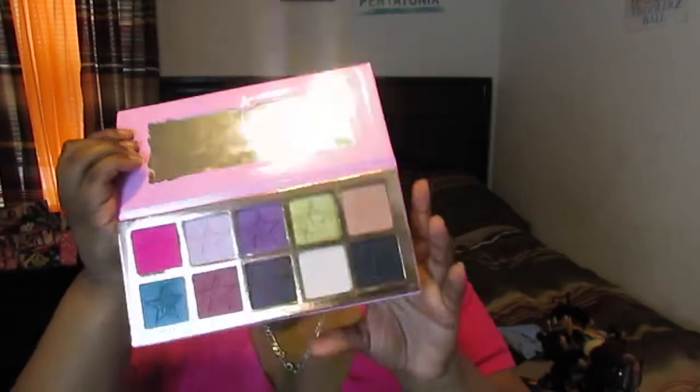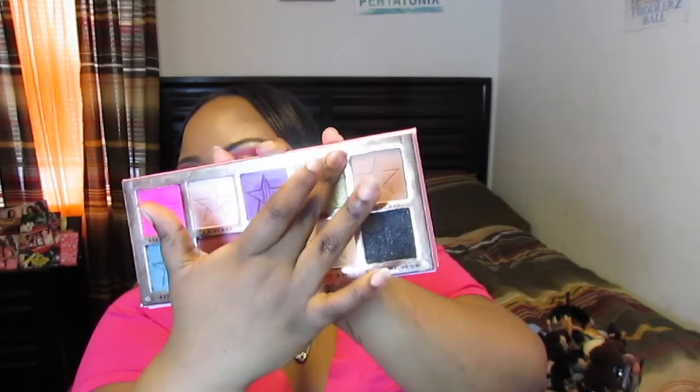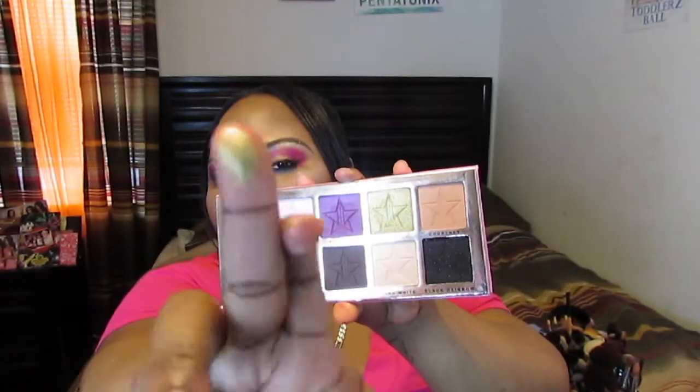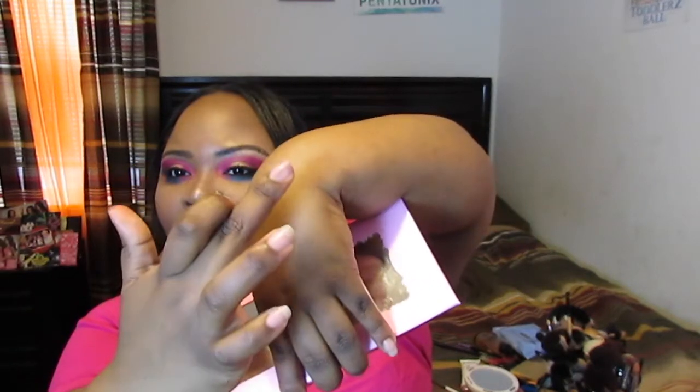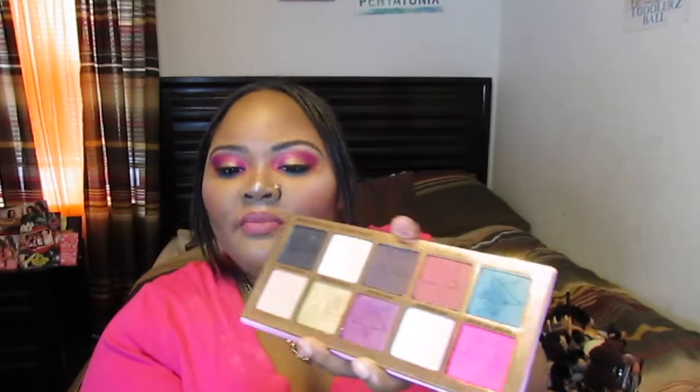And then we have the beautiful shades down here. The pan sizes are huge. Let's do some swatches to see — I'm going to take one finger over the cross like that. The pigment is real, like no joke — look at that, one swipe, guys, one swipe. Let's do this pink right here, one finger across. I mean, amazing.